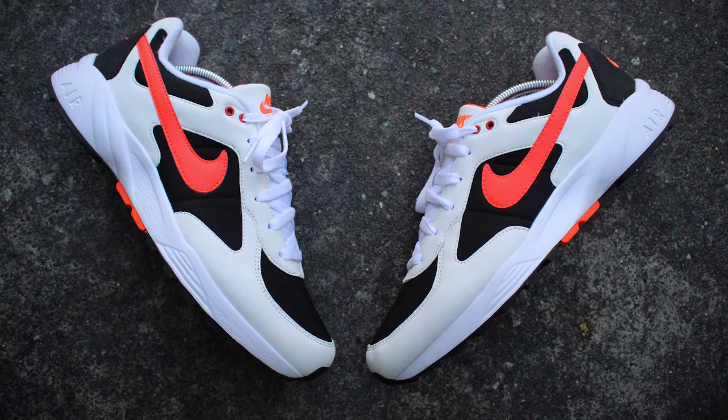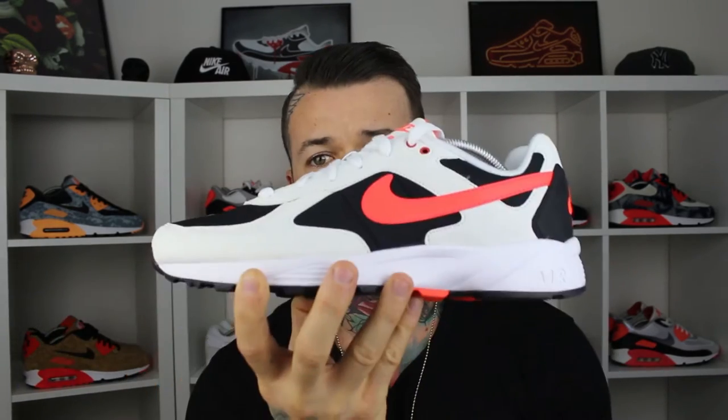Now the shoe actually dropped in two colorways. The other one is more of a white — it's got vault with a bit of purple on the heel and on the tongue. I've gone in for the white, black and bright crimson for the red.